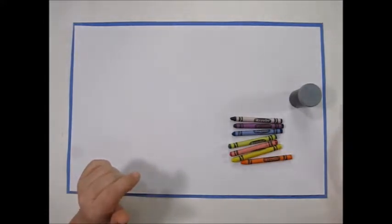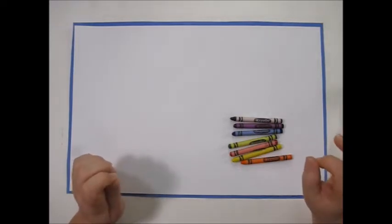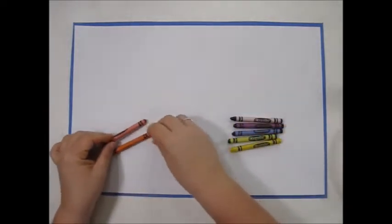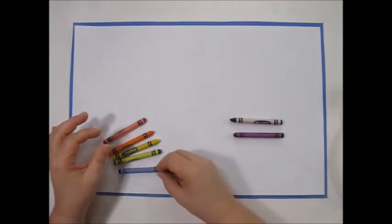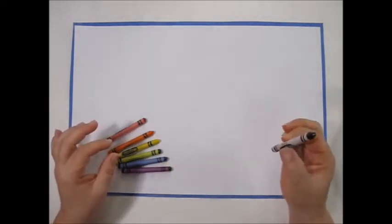I'm thinking rainbows, pots of gold, and four-leaf clover shamrocks, so we're going to start with the rainbow. Rainbows are made a certain way — the colors always come in the same order. They start with red, orange, yellow, green, blue, and violet purple. Our pot of gold is going to be in black.